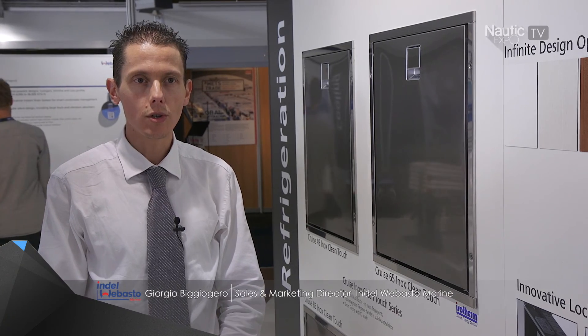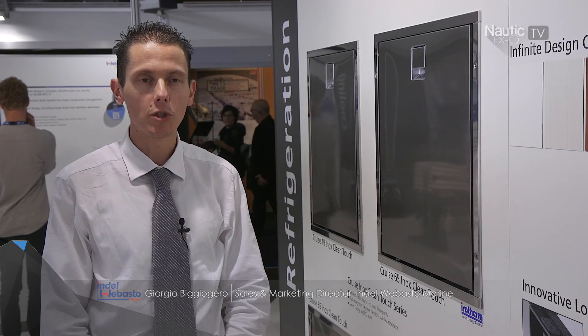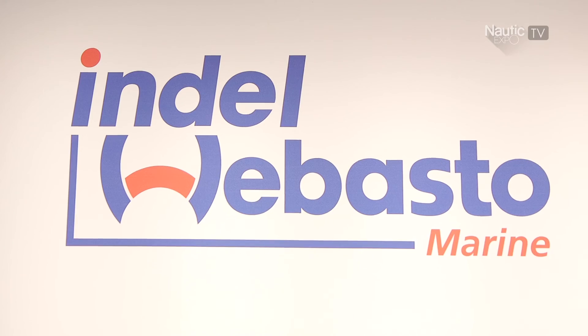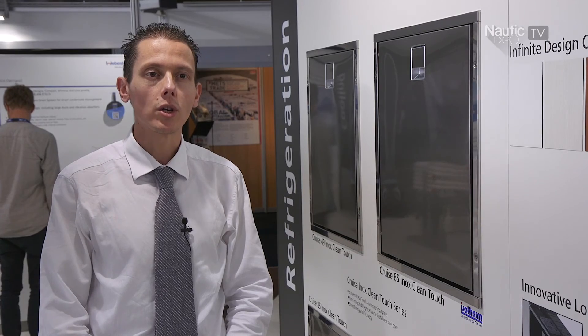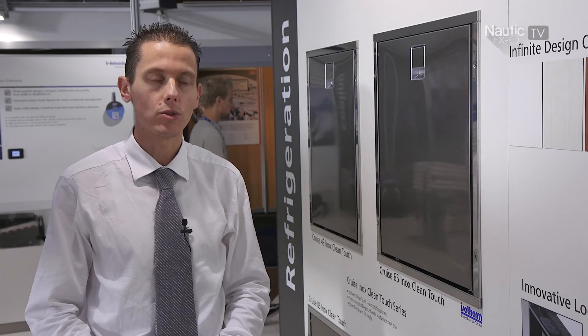My name is Giorgio Biggiogero. I'm sales and marketing responsible for Indel Webasto Marine. We are here at METS to present the new product line which connects to the entire product portfolio of Isotel.